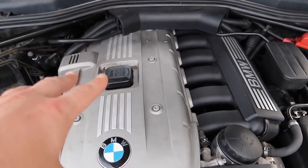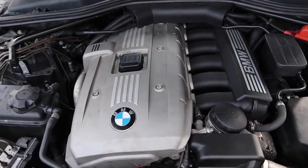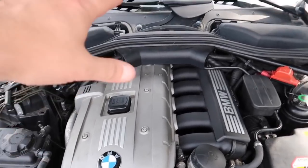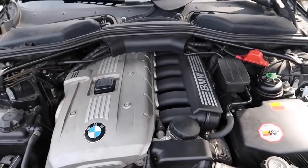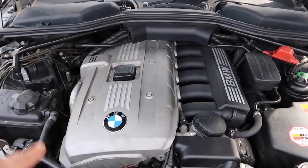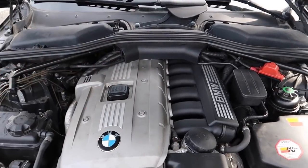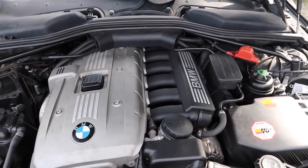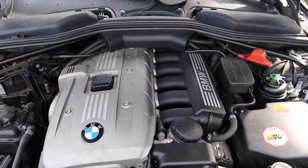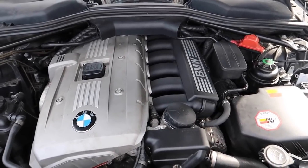The final one: if you're still getting rough running symptoms after replacing everything mentioned and it still hasn't gone away, you need to do the DME update. The DME update is critical — without the latest firmware your car will run poorly. When you do the update, the car runs absolutely top notch, at full power — more power than you ever thought possible. If you haven't done the update, do the update on your M52 engine and this car will completely transform.